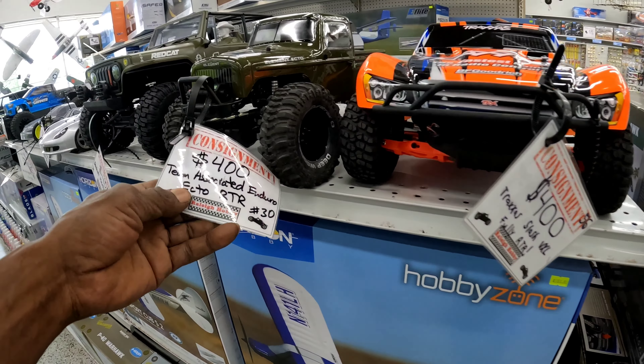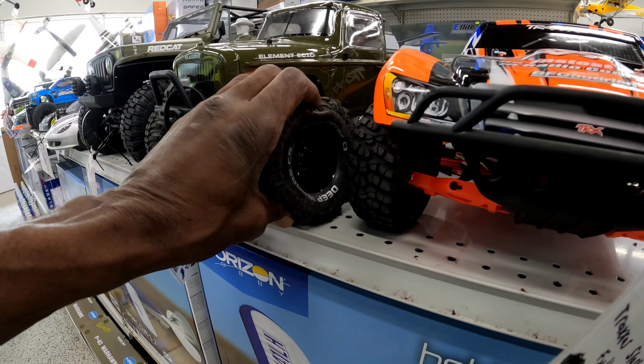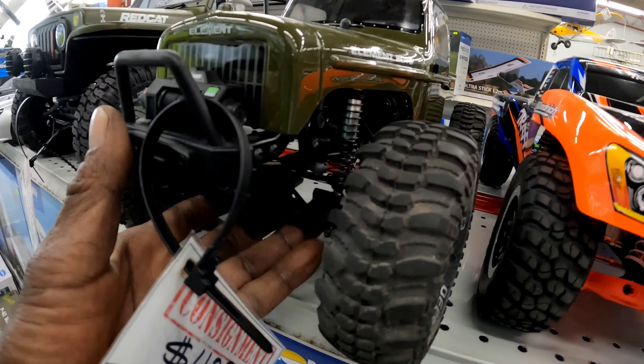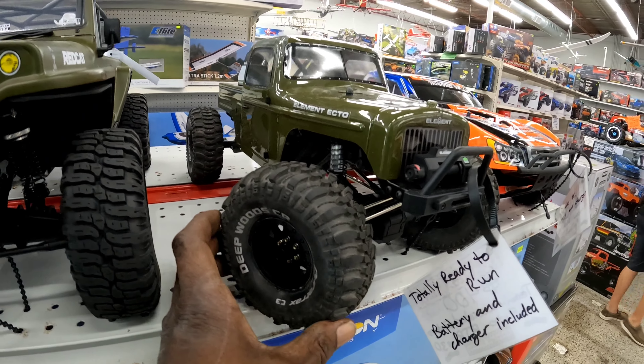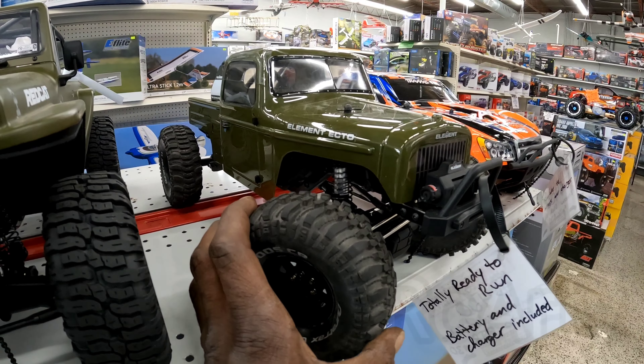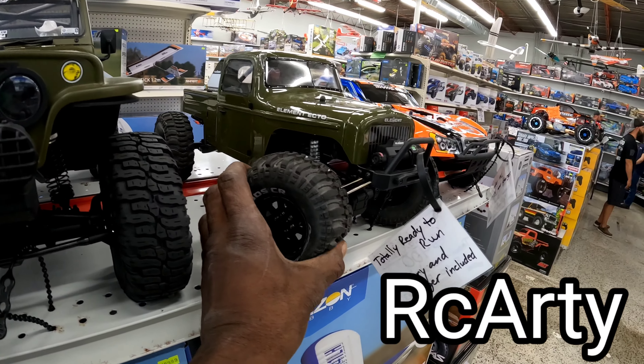These are all used cars right here. Yeah, but this is the truck that - I forgot who it was - somebody who's been driving this truck a lot that I've been watching.